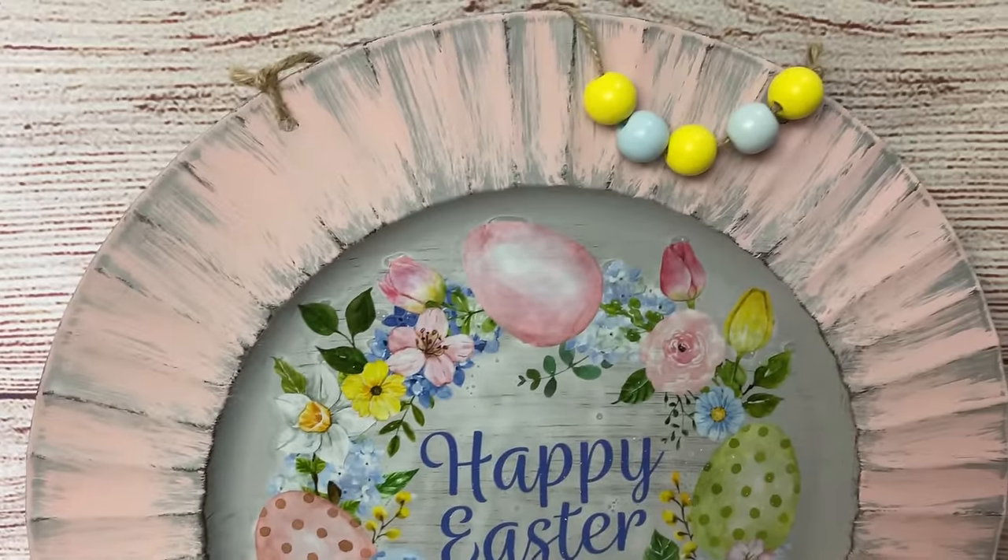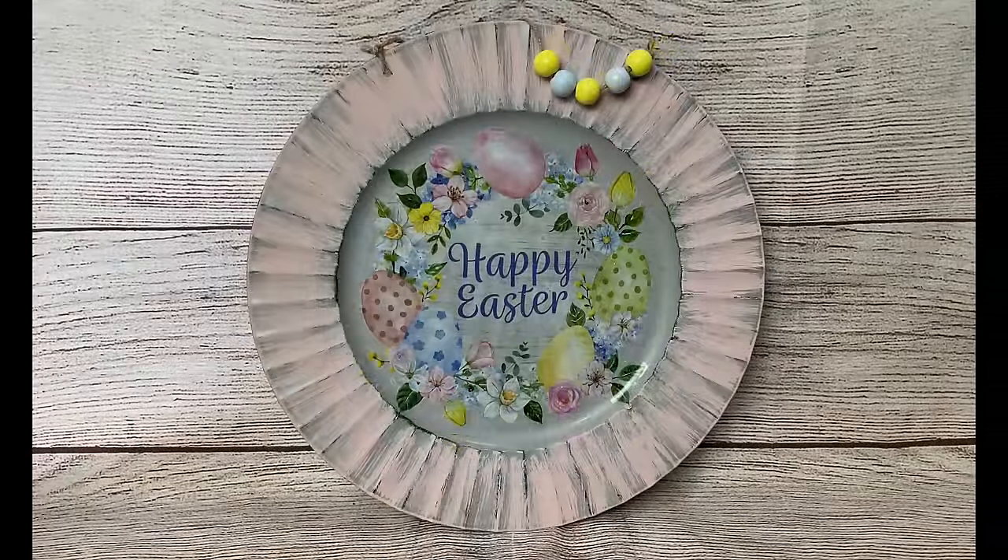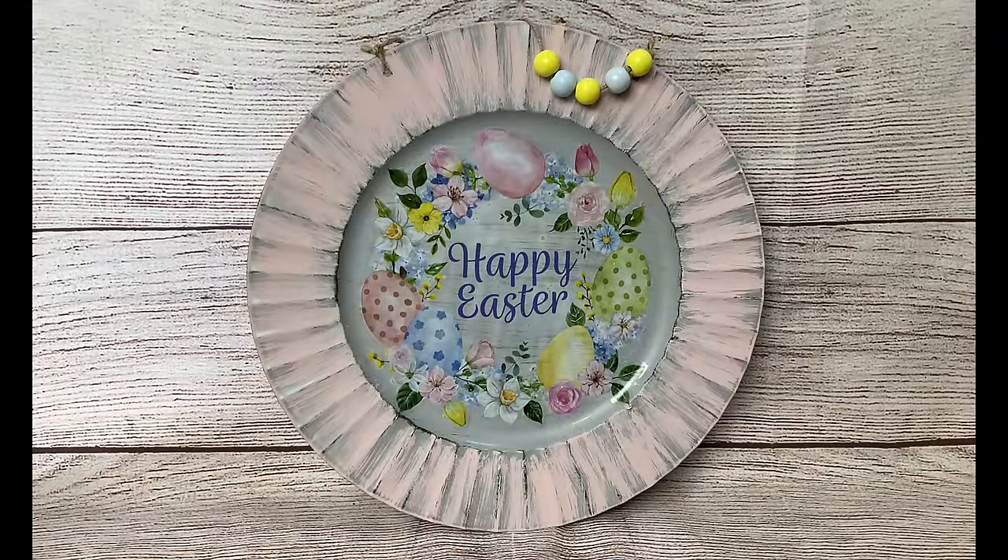And I love how this turned out — so cute! Keep your eyes open for these gorgeous window clings from Dollar Tree. Thanks again so much for joining me today. Please, as always, let me know in the comments which of these projects was your favorite, and we'll see you next time. Take care!